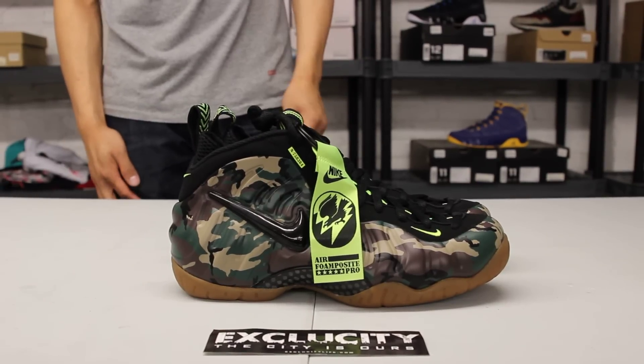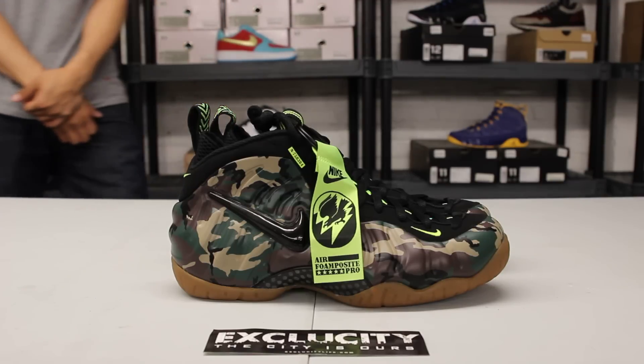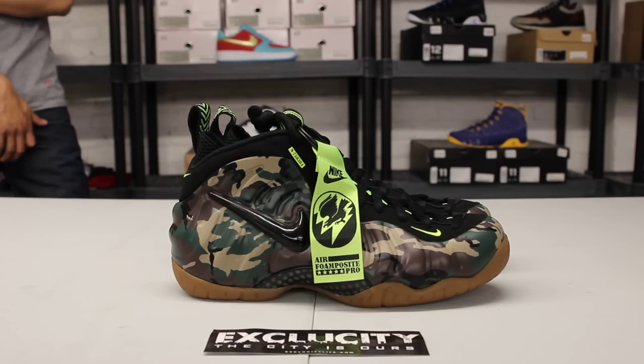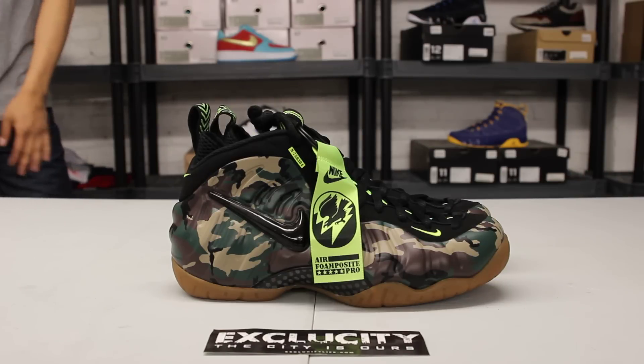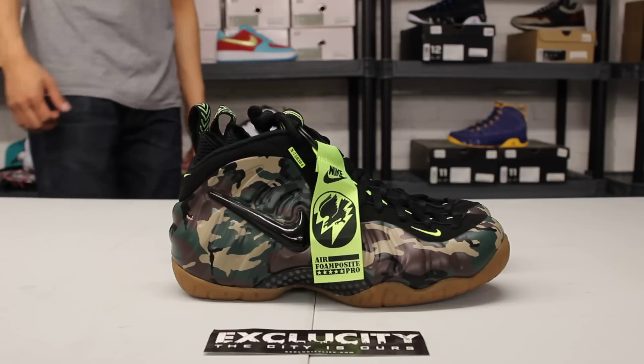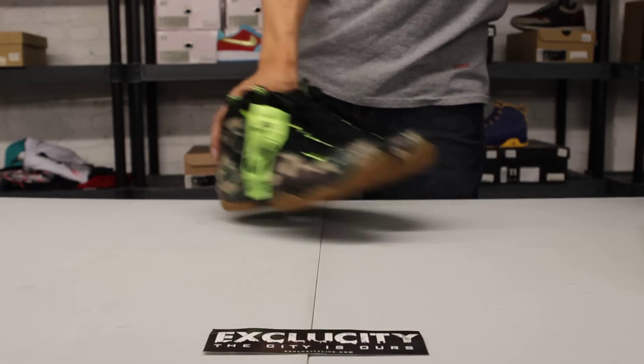These shoes will be available at both ExoCity locations. For more information on how to purchase, you can contact us at 514-846-8887. Check us out downtown at 1326 Notre Dame West, or in the West Island area at 4870 René Marquette — the West Island store number is 514-626-4434. Don't forget to check out our website at www.exclusitylife.com.